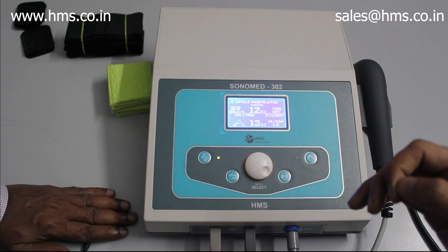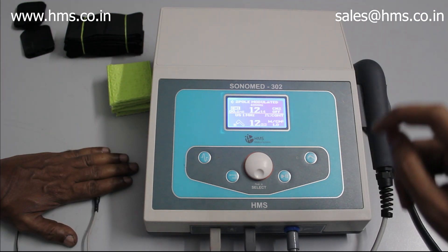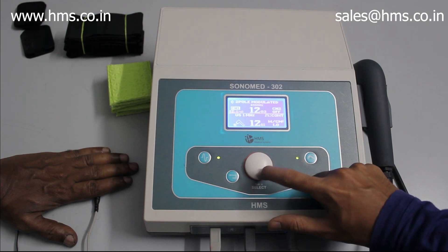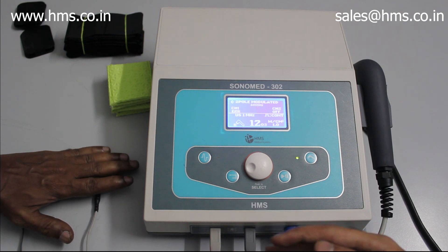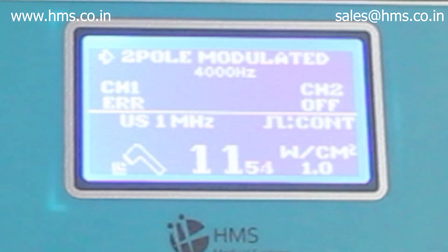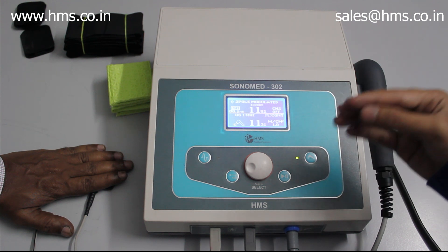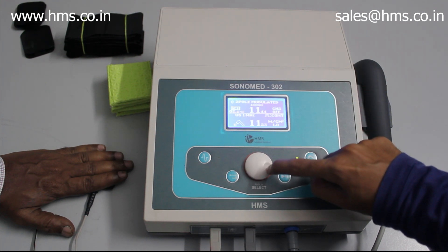Another key feature of the Sonomit 302 is the sensing feature, available for both electrotherapy and ultrasound. Here we see it working with electrotherapy — the electrodes are placed on a patient's hand. As the patient lifts their hand away from the electrodes, the treatment stops and the machine starts beeping with an error message. Only after placing the hands back onto the electrodes can you restart the treatment, and the intensity will start from zero, preventing the sudden shock seen in older models.